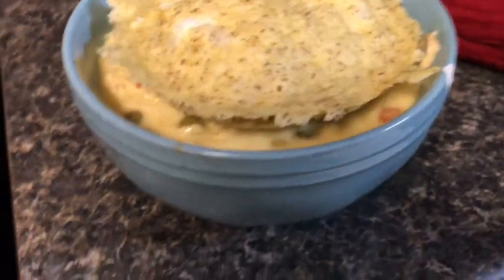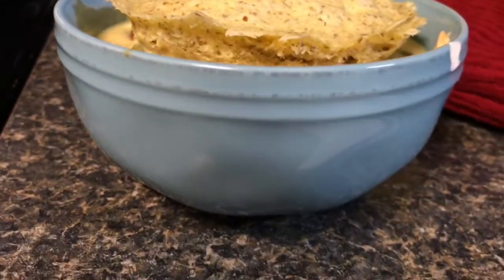Hey guys, check out this amazing soup I threw together. I'm calling it chicken pot pie soup and it is delicious and amazing and you need it in your life. So let me tell you how I made it.